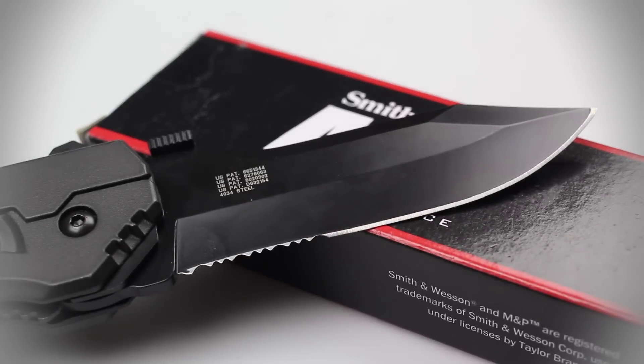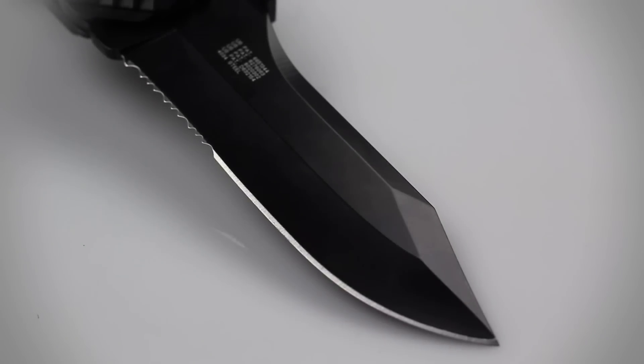The plain edge portion of the blade has a slight hollow grind, which dips into a drop point tip that is ideal for cutting materials like cloth, plastic, and thin rope or twine.